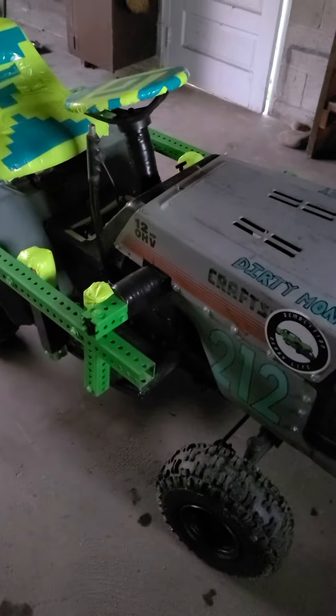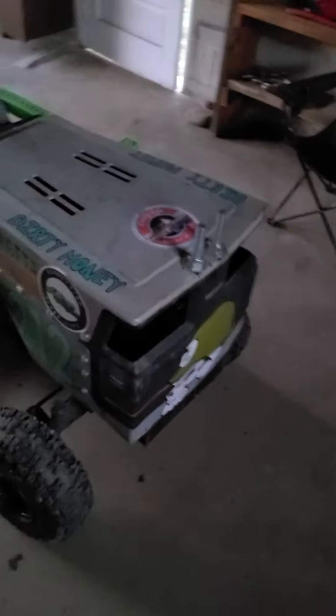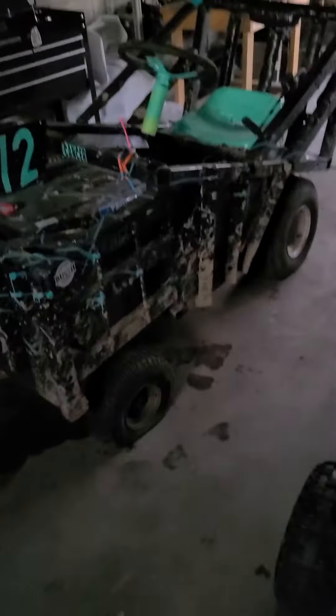I figured I'd do a little walk-around of it before it runs and maybe try to get an aftermath. The thing's pretty much built with spare parts and bits and pieces off other tractors and stuff I had laying around. Like I said, robbed some parts off the big tractor there — it definitely needs some work.